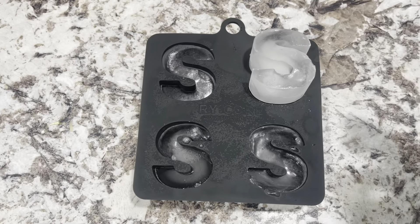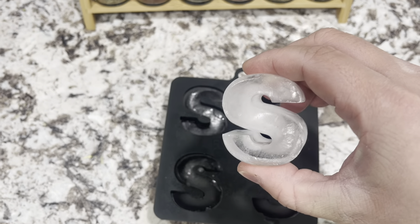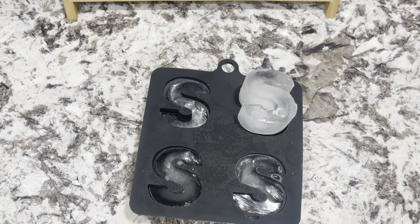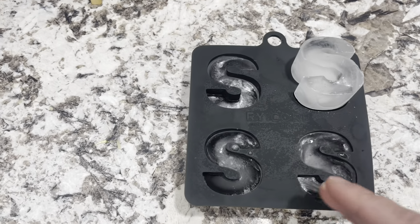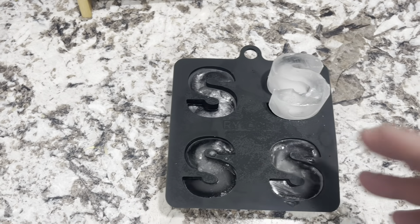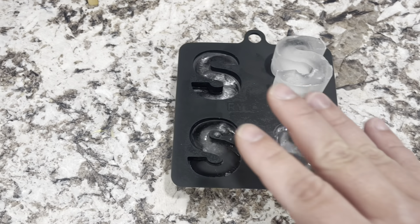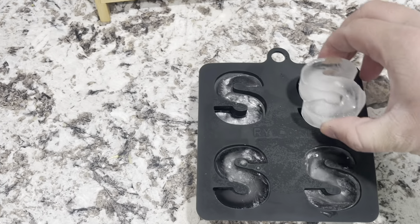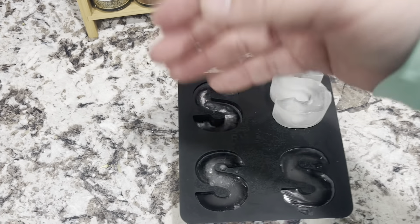I'm actually going to fill it up and show you guys. So you can see I have the other three S's in here, but then I have this S pulled out. You can see it made a really nice S. These took probably about — I just let them sit overnight and it worked out perfectly. I think this is going to be so much fun, especially when we have friends over and parties, because you can make some cool S's or different shapes. Just when you have some whiskey glasses or anything like that, this is going to be really nice and easy to take out as well. All you have to do is just squeeze this back and it will pop up.